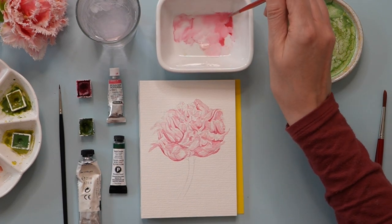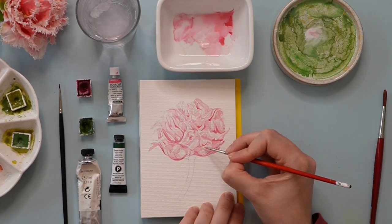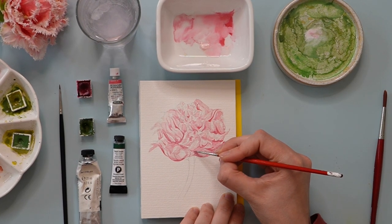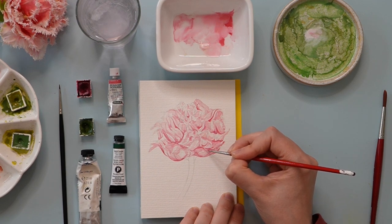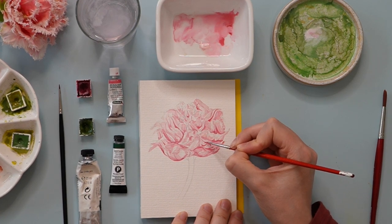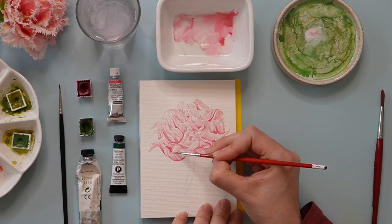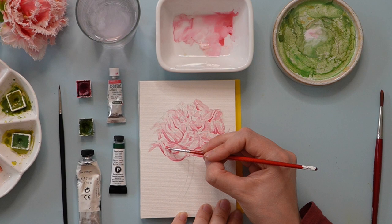Now we're mixing a little bit of gouache with the pink, and going over an edge where that petal is curling back down and applying a very thin, delicate line very deliberately. We'll repeat this process with some of the other petals, doing the same on the other side. And now let me tell you about not liking every painting you create — sometimes I need to paint a painting three times or more until I'm completely happy with it.